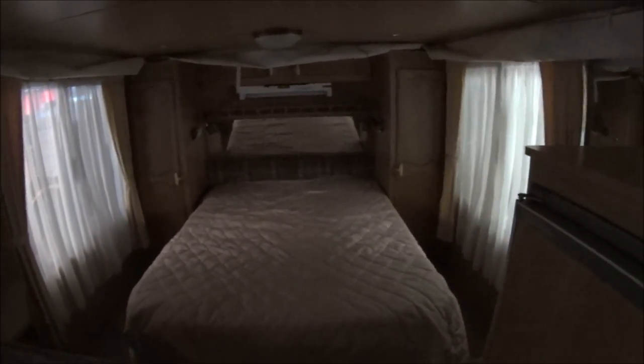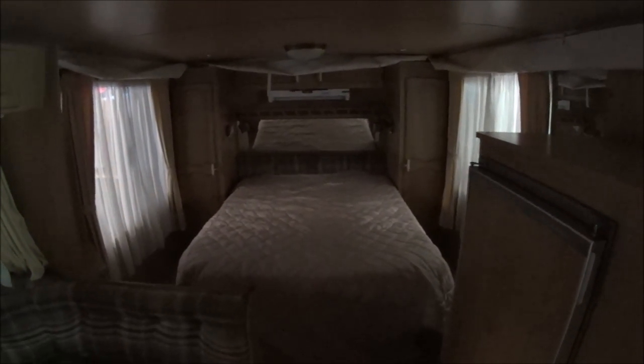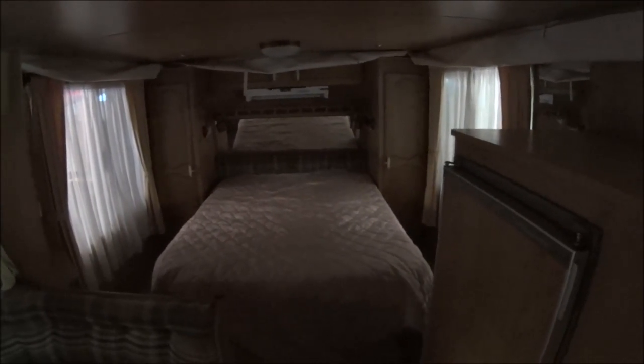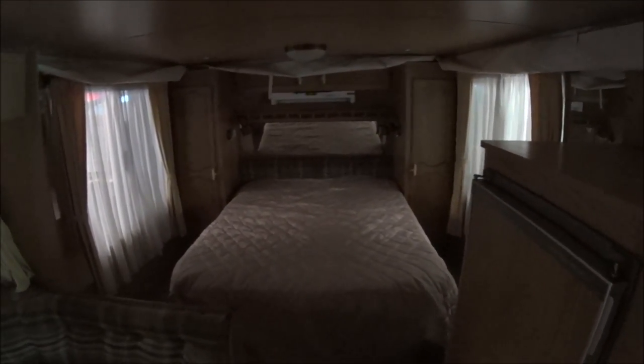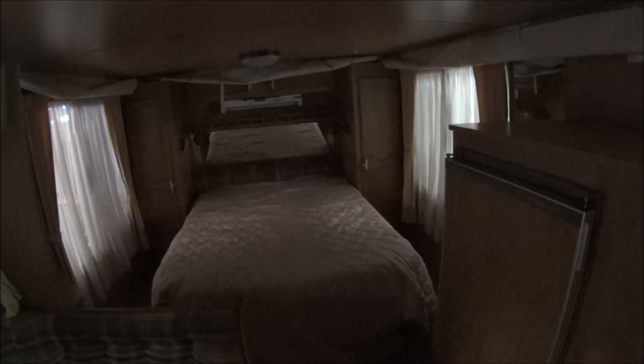A little bit of a tour of the caravan. It's a bit dark in here with no lighting on at the moment, but as you can see, there's a lot of brown — brown cabinets, a cream floor, cream curtains, and a brown tartan lounge. We've got a double bed in here but it's pretty small. We're used to sleeping on a king, so we're going to flip it around lengthways and possibly put a king in, and then put a single bunk bed over the top for Chloe.